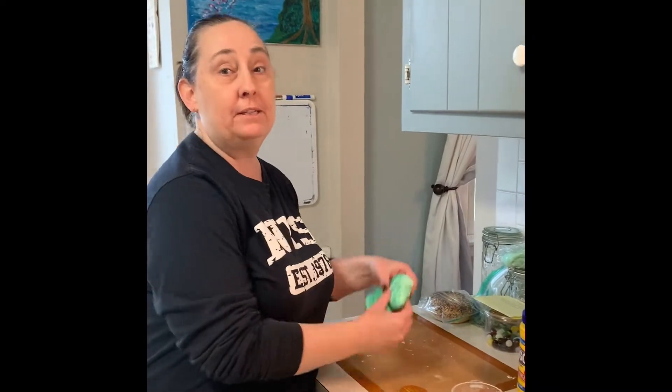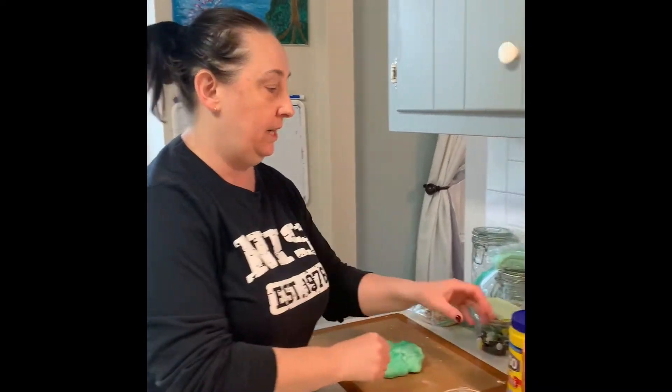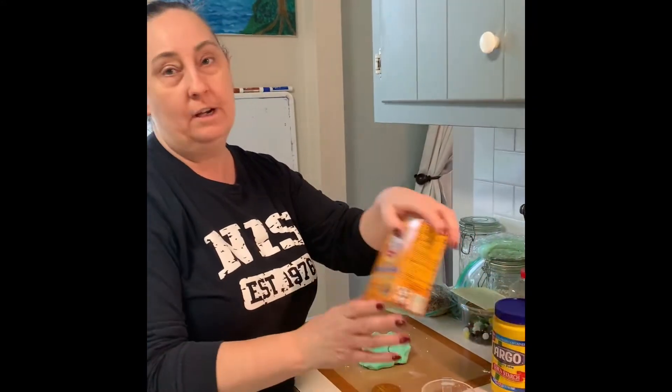Hello friends. Today we're going to be making a three-ingredient edible Play-Doh. To make this amount of Play-Doh, you need half a cup of cornstarch, a cup of baking soda, and three-fourths of a cup of water.